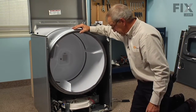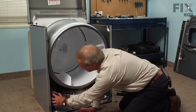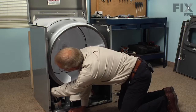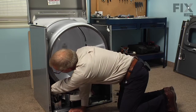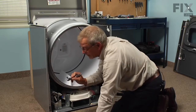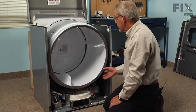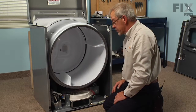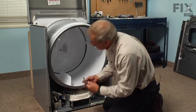Now we have access to the component. On this particular model the burner assembly is located over on the left hand side. The radiant sensor is located on the side of the burner tube. It's a little snug to get at that quarter inch screw, but it can be done with a small ratchet and a quarter inch socket. If you wish, you could release the belt from the idler and lift the whole drum out of the way to give yourself more access. I think we can get that right through the side here.